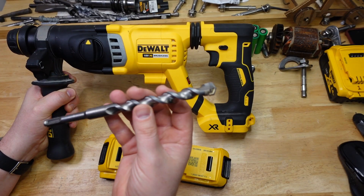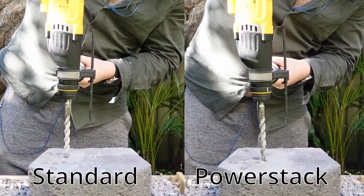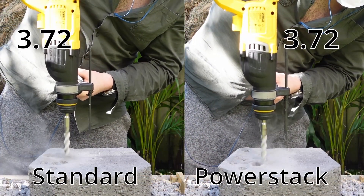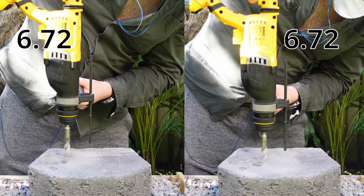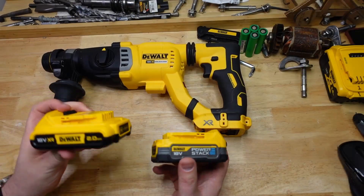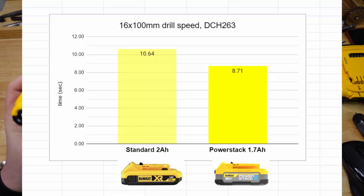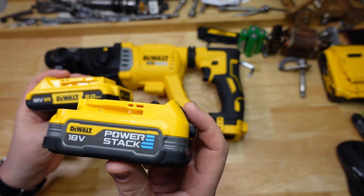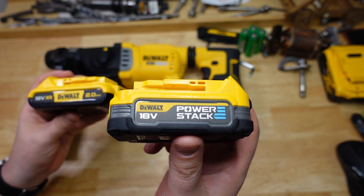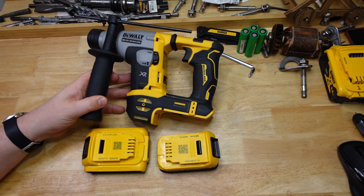Next we used the same drill bit to see how the big banana handles it. Now we're seeing something interesting — the bigger tool with the bigger motor, presumably bigger power requirements, had a big difference. That was 10.64 seconds averaging out for the standard XR battery, and then the Power Stack had 8.71 seconds. The little Power Stack is doing its thing and delivering more power, though it still wasn't a massive difference overall.